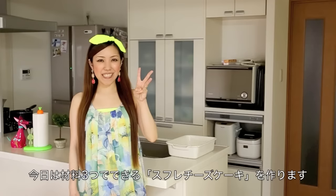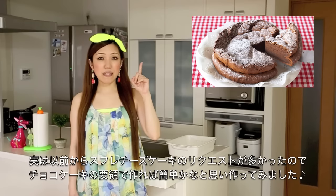Hi everyone! Today I'm going to show you how to make Japanese Cotton Cheesecake using only three ingredients. If you remember my other recipe, the two ingredients chocolate cake, I made this cheesecake based on that recipe.